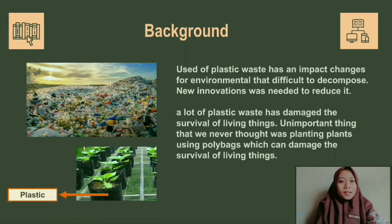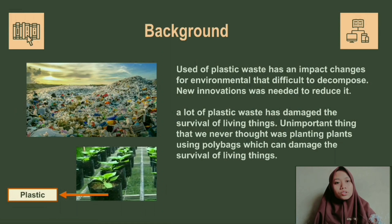First, I will explain about the background. The use of plastic waste has an impact on the environment that is difficult to decompose, so new innovations are needed to reduce them. A lot of plastic waste has damaged the survival of living things. It is important to note that even planting using polybags can be damaging to the survival of living things.